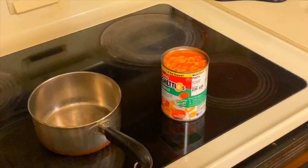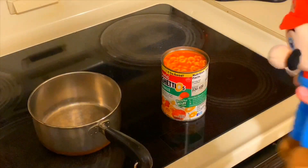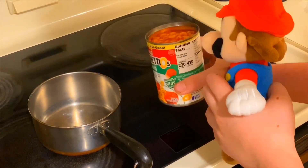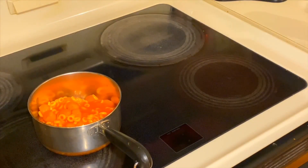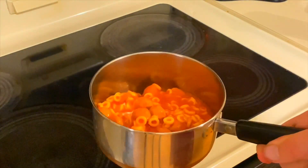Let me go put this lid by the sink. Okay, so once you've gotten the top off your Spaghetti-Os, all you have to do is pour. There we go. So then after you do that, just put your can over by the sink. And now we have all of our Spaghetti-Os into the pot.